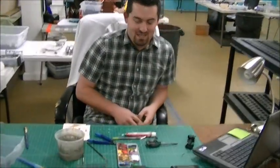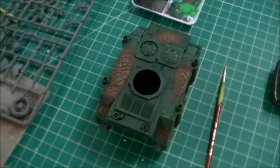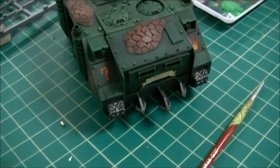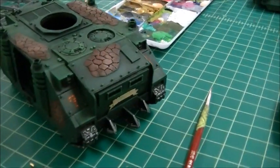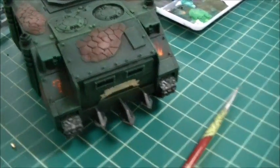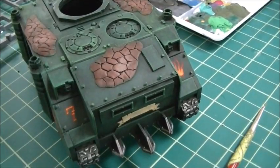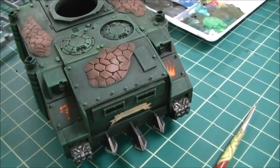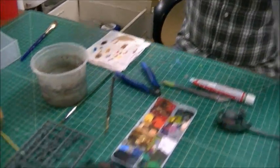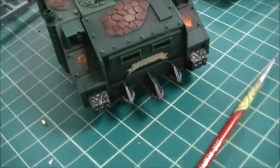Brett is working on his personal project — a Rhino Razorback Predator for his Salamanders army, built entirely from plastic and Games Workshop bits. The rivets were made by cutting tiny plastic rod individually and gluing them on one by one. While excruciating to do, the result looks fantastic.